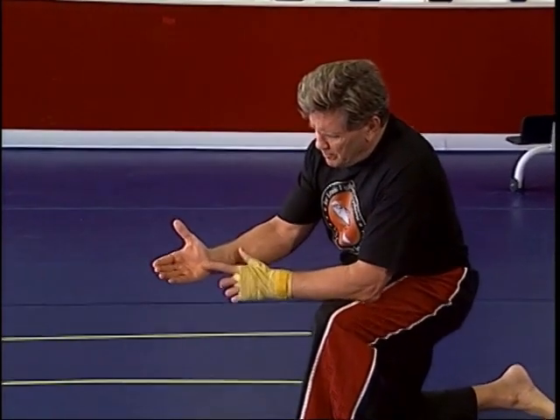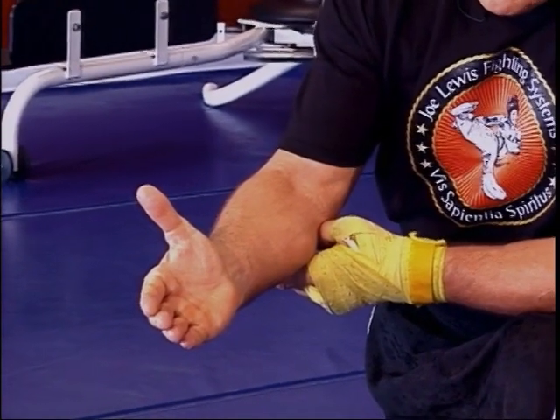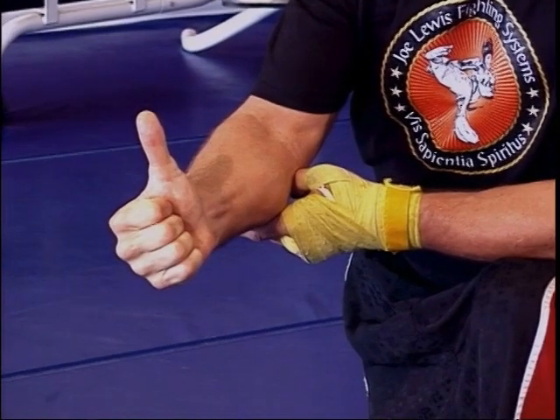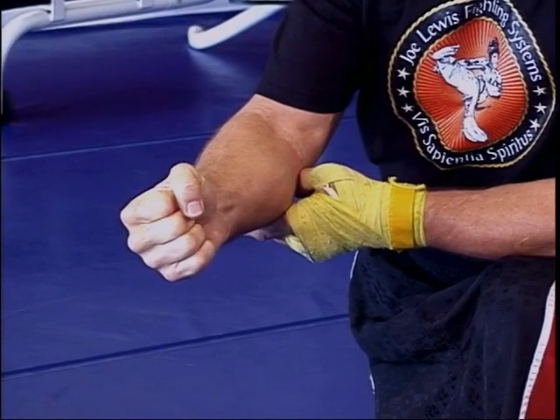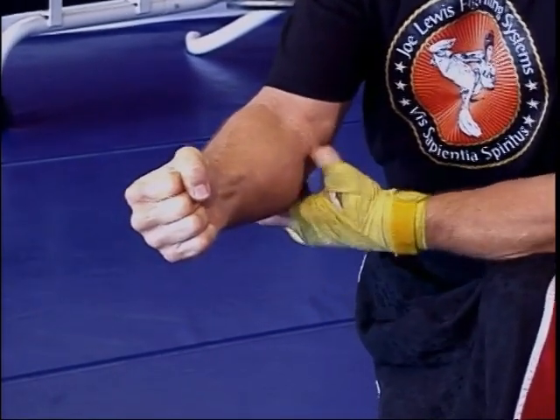Watch this. Look at my palm. Most fighters are taught to make a fist this way — they take four fingers and roll them, then fold the thumb down across the first two fingers where the tip of the thumb ends up touching the middle finger. That's incorrect.